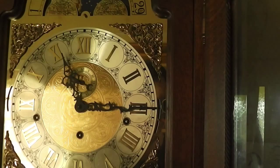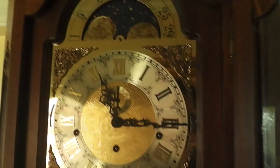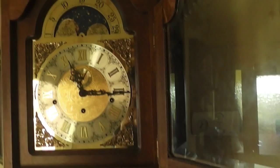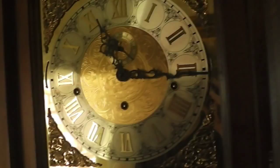As I say, this is going to chime in the next few minutes. Now this is a Westminster, Whittington, and St. Michael unit — this clock does all three chimes. There's a switch here on the left where my finger is that controls what mode the chimes are in. Well, actually there are two switches.